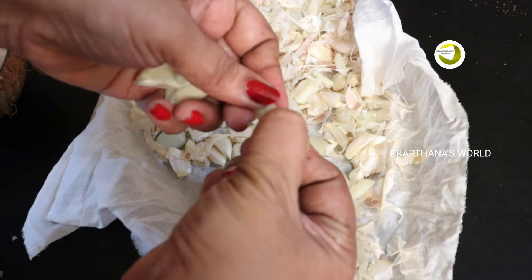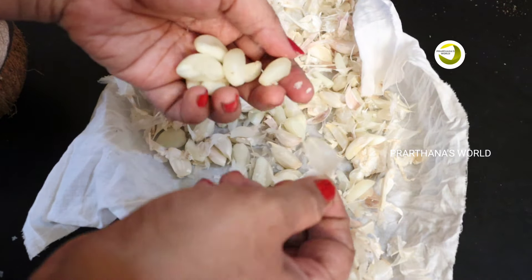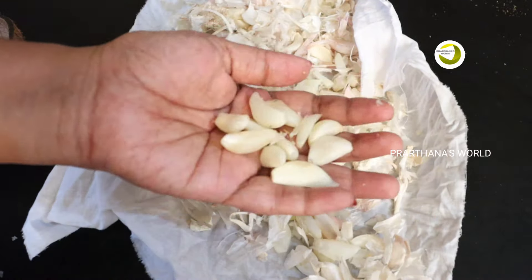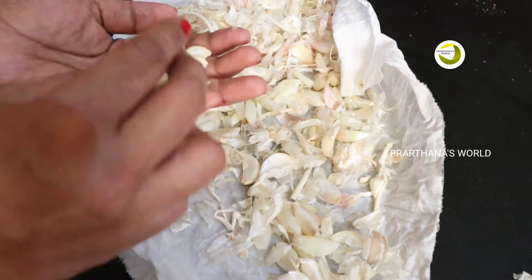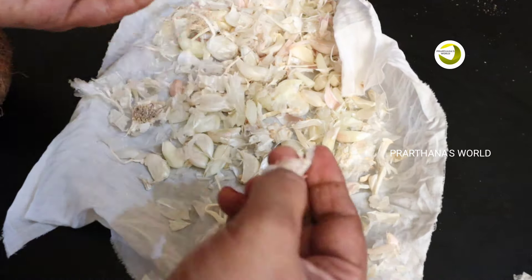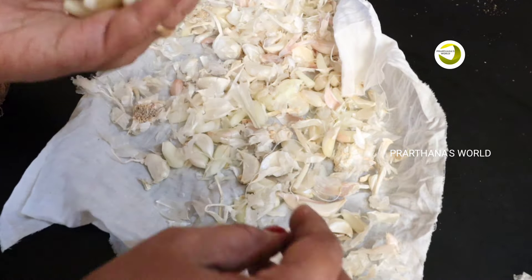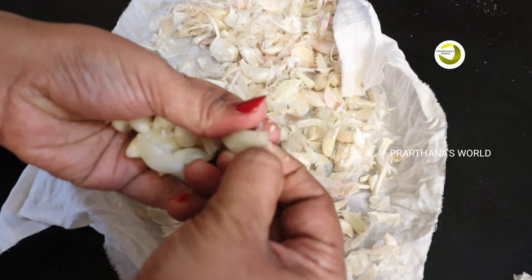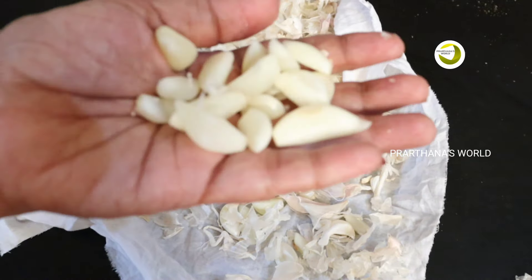This is how you will keep it here. We will cook it in a bit. We will cook ginger and garlic paste in the fridge. We will cook it in a bit.